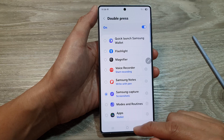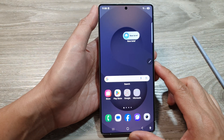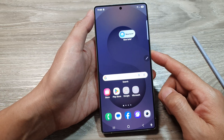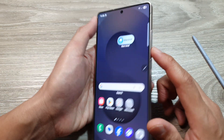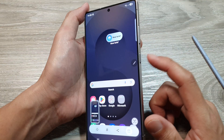And that's it. After tapping the home button to return back to the home screen, when you want to take a screenshot you can simply double press on the side button. This is easier than the shortcut using the side button and the volume down key.